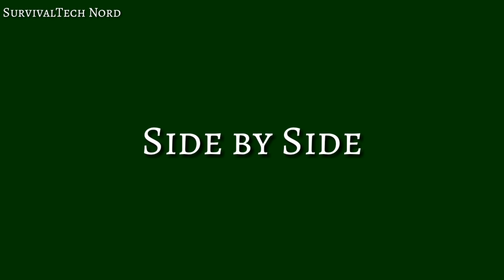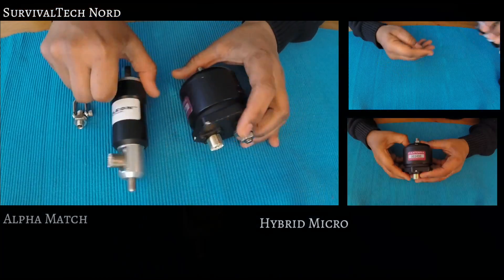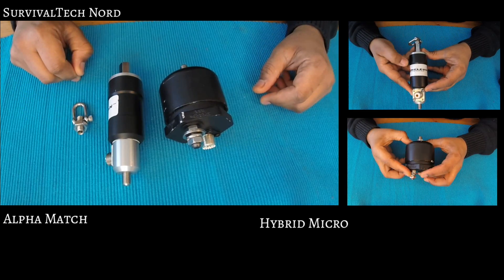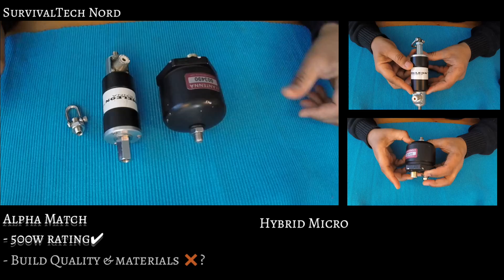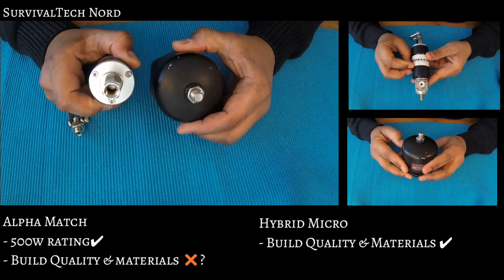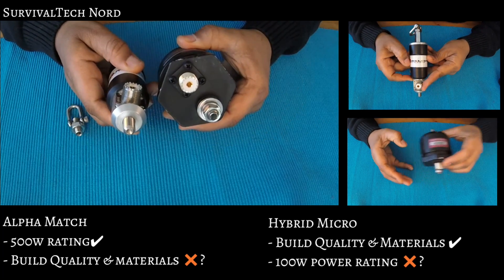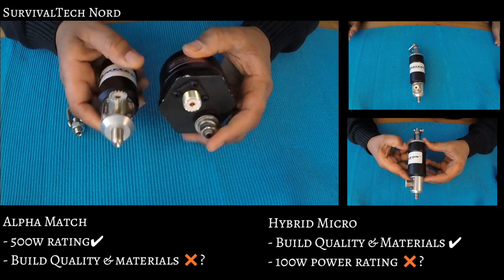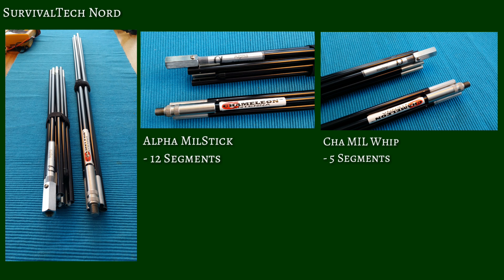And now we arrive at the side-by-side comparison portion of the video. Let's start with the Alpha Match and the Hybrid Micro. Every product has its strengths and its weaknesses. For the Alpha Match, I would say its strength is the 500-watt rating. As a weakness, I would say the build quality and the materials used in manufacturing. In contrast, the Chameleon Hybrid Micro's strength is its build quality, while some might argue the 100-watt rating is its weakness. Next up, Chameleon Mill Whip vs. Alpha Mill Stick. Build quality and finishing work on these two products are light years apart, each one having its own strengths and weaknesses.